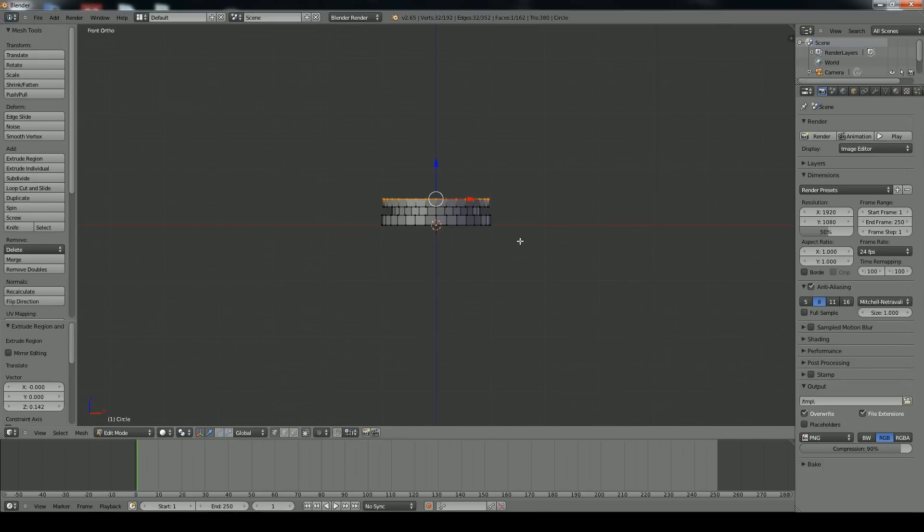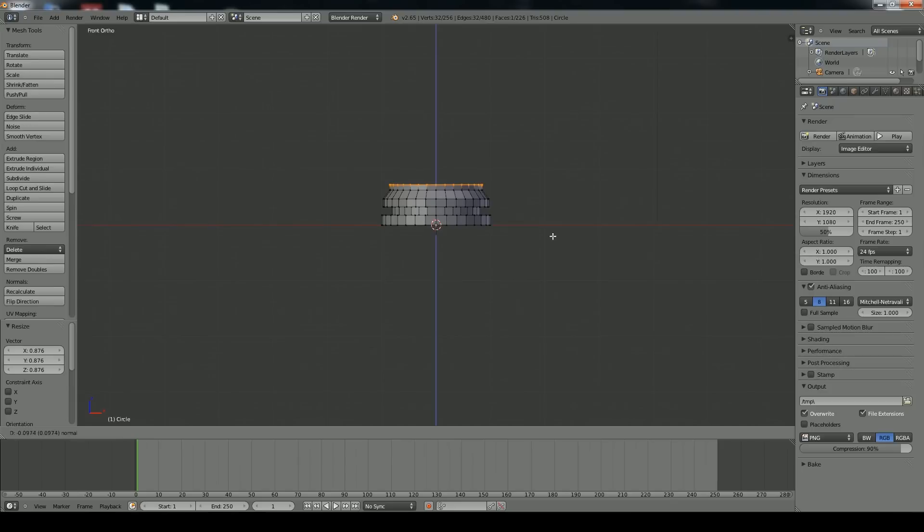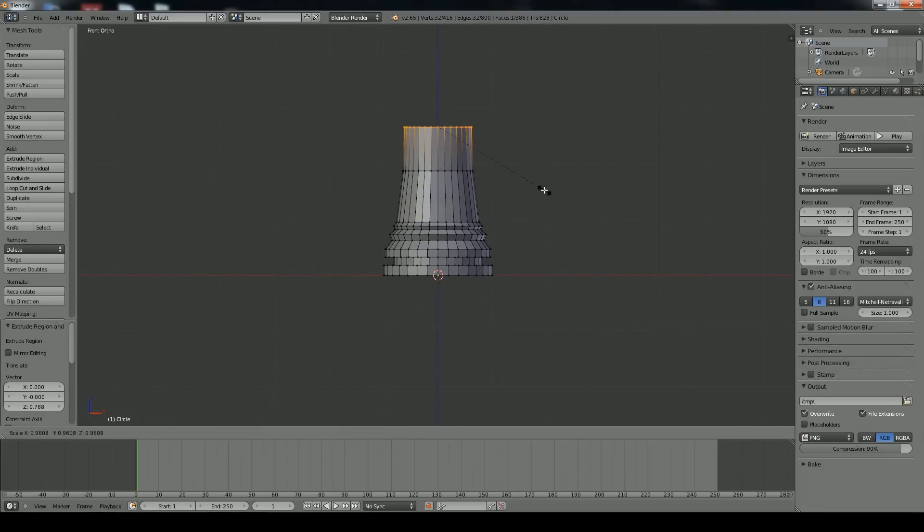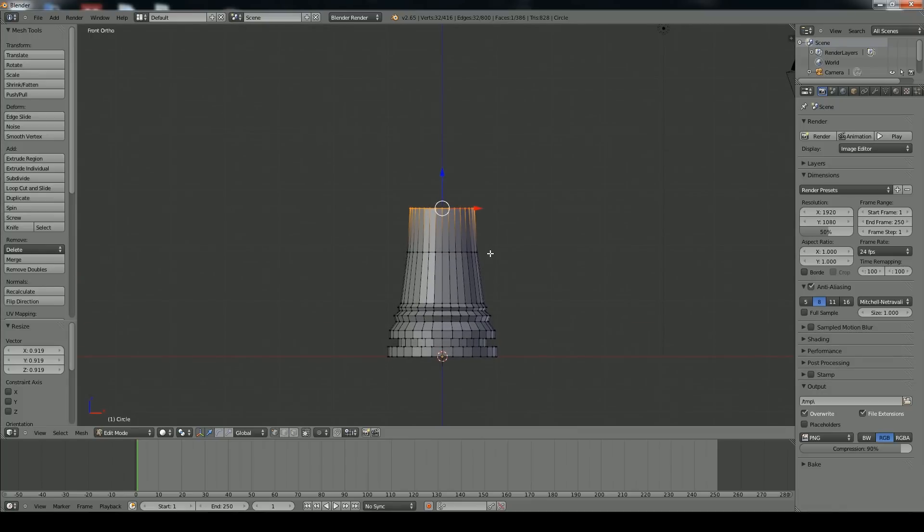Now we're going to get into the body of our rook. Press E to extrude up and scale this in, extrude back out and scale that out, extrude again and scale it in, extrude out again and scale it out, extrude one more time and scale that back in. That gives a base to the body part. Now we're going to add a curve — extrude up, scale this in, extrude up once more and scale it in just a little bit for a nice curve once we add the smoothing.